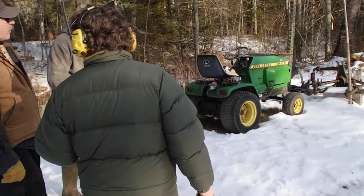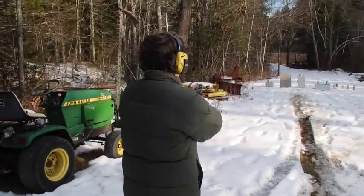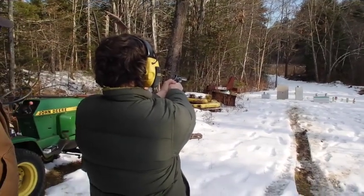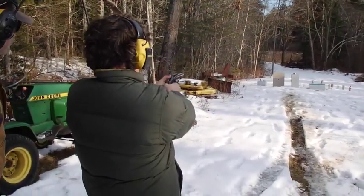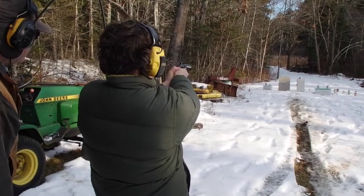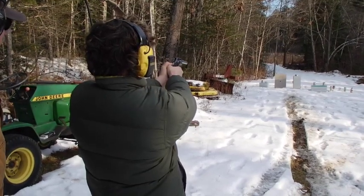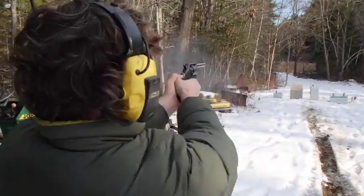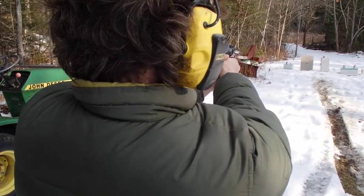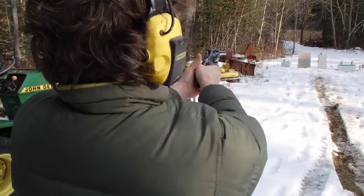Do you mind if I shoot your target? No, go ahead — I've got to see where this one is aiming. It's a little black thing; I'll see if I can see where the hole is going. Whoa, I think it may hit close to the center — a little bit to the left, I'm thinking. I can't even tell.